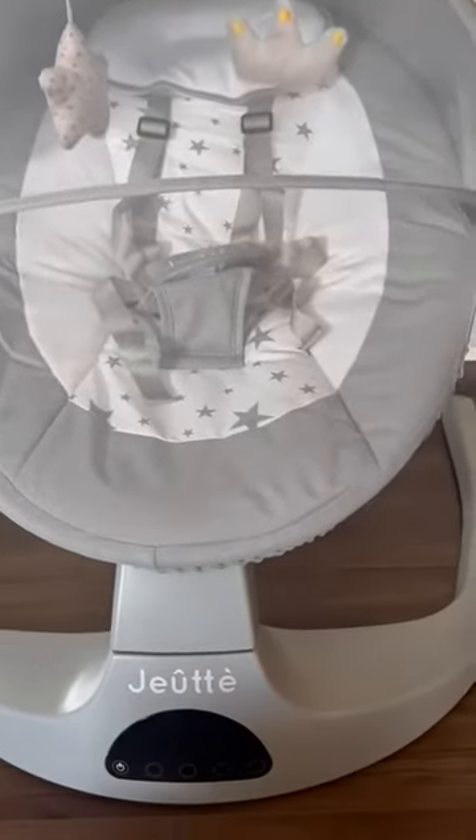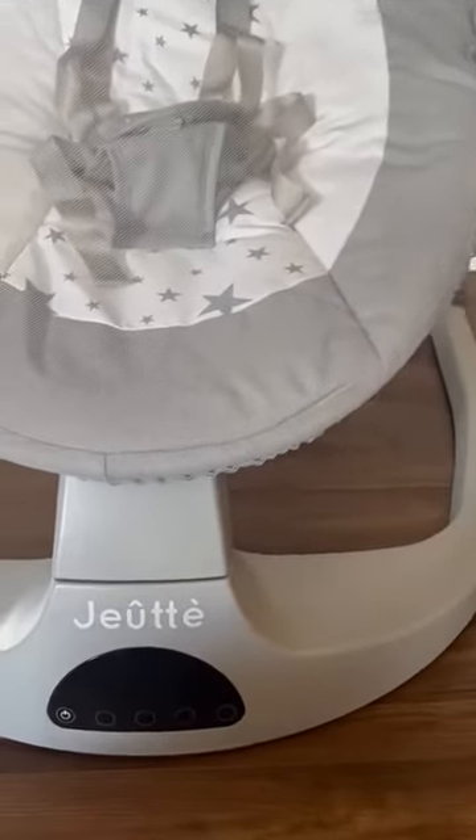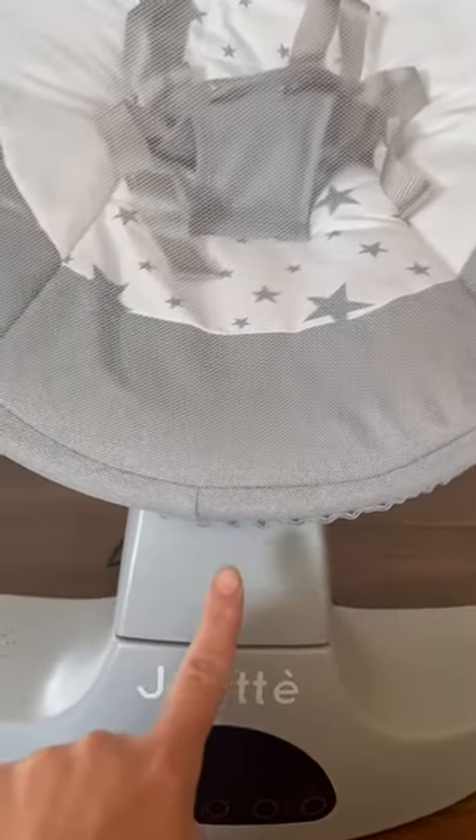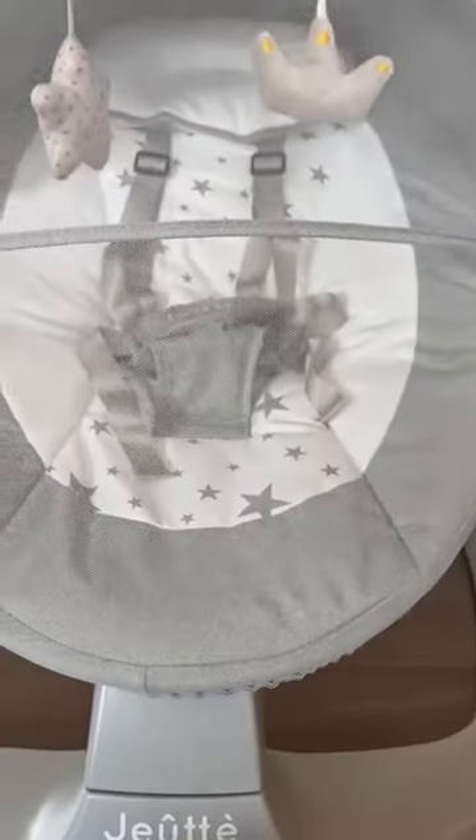All right, so this is the baby swing that I recently purchased. I just want to show you — it's all assembled. Just had to add these arms onto the base here, add the swing onto the base itself, and then this is just a fabric that fits around an aluminum frame.